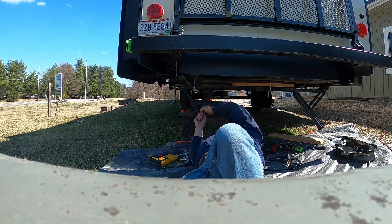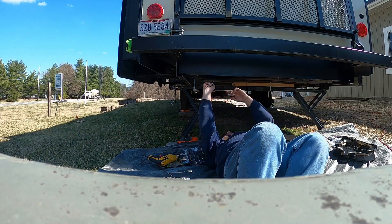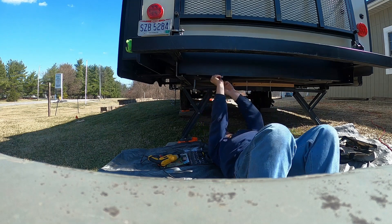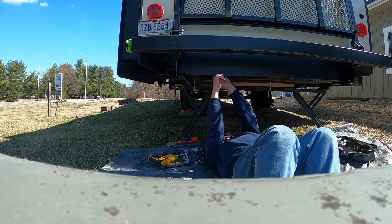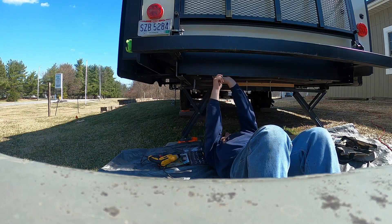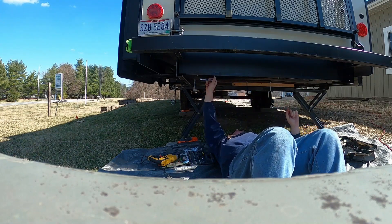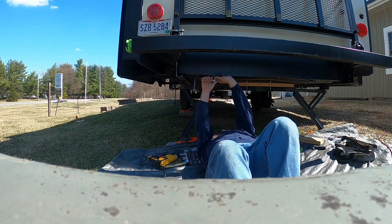At some point in the future I'm going to do a video on all the problems and issues we've had, and there have been many. We've had the unit 15 months — bought it brand new 15 months ago, it's a 2021 model — and the list of repairs is quite long.